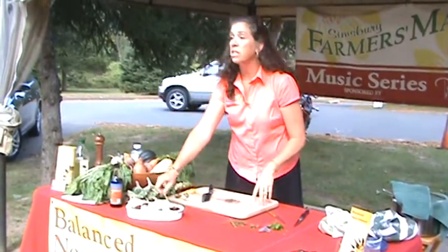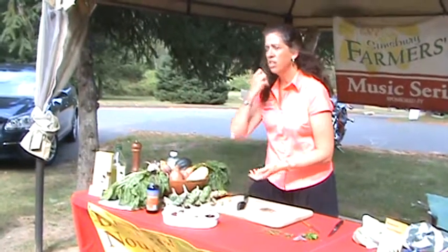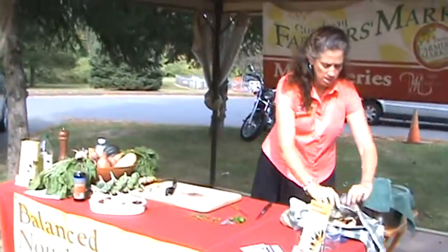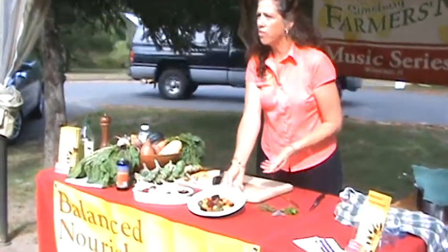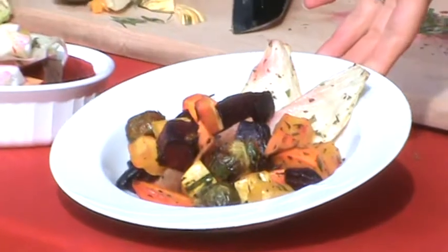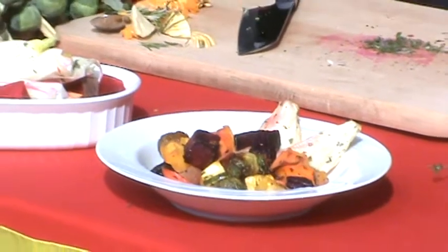I would put the beets in 15 minutes earlier than the other vegetables, because the beets are more dense and take a little bit longer to cook. Just throw them in the oven for 45 minutes to an hour, stir them once or twice, at 400 degrees. What you end up with is just a beautiful dish of fall vegetables — all the fall colors: Brussels sprouts, red beets, delicata squash, yams, and carrots. It's just so wonderful, so nutritional, so many nutrients in there.